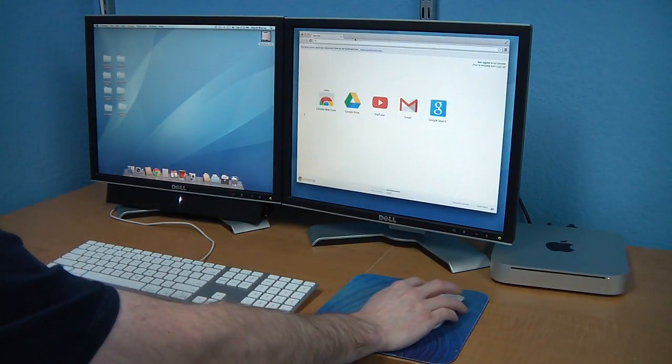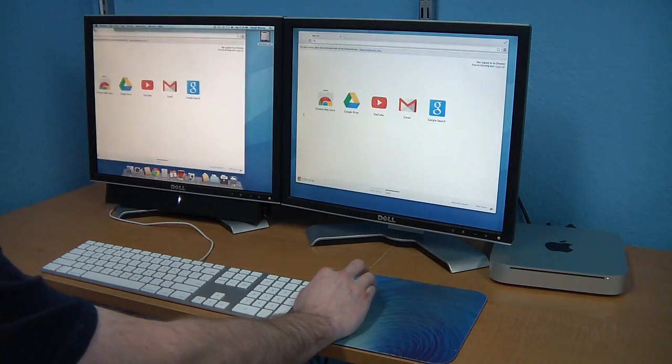Here's a single Mac Mini operating two Dell UltraSharp monitors. As you can see, it works perfectly.